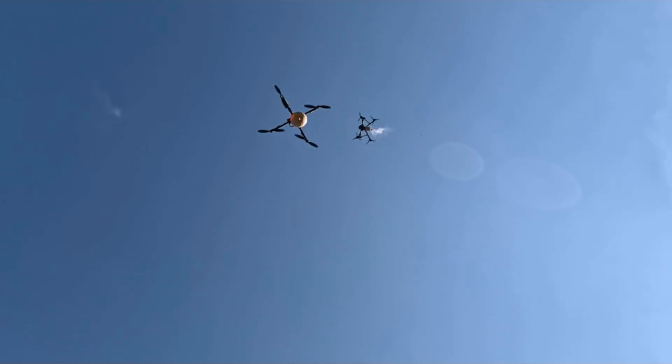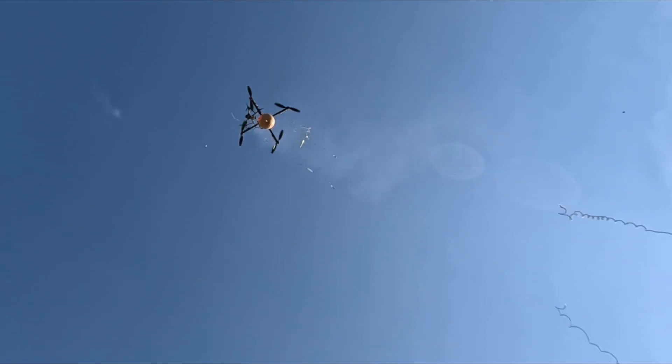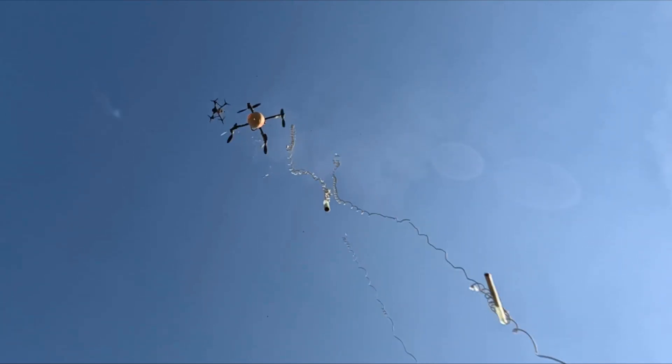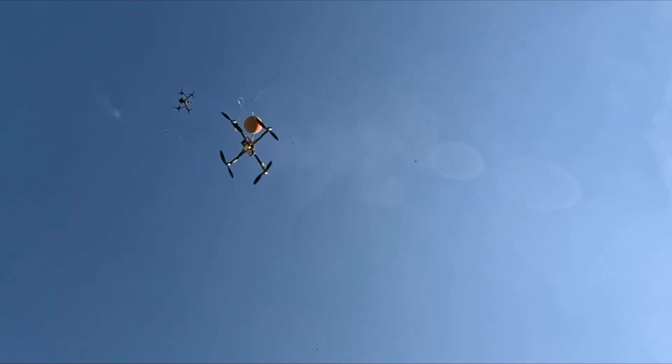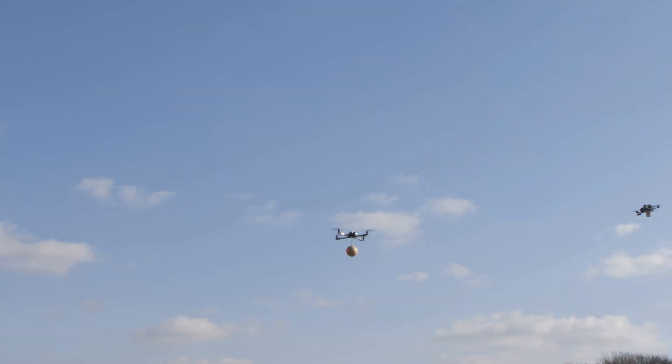Anti-drone gun for a drone interceptor. I'm Alexey Zaitsevsky. I made a multi-barrel ammunition that allows a racing drone to be turned into an interceptor.